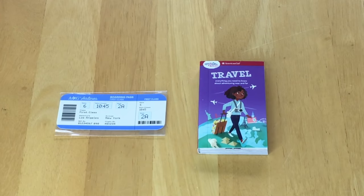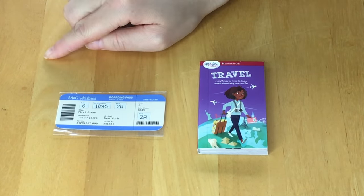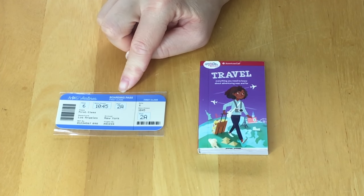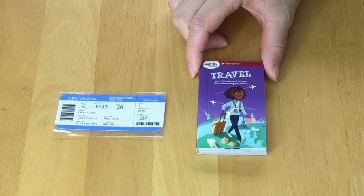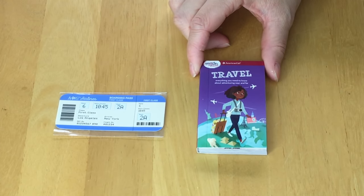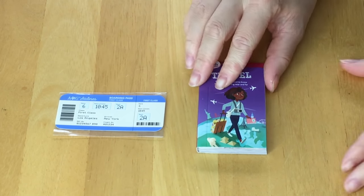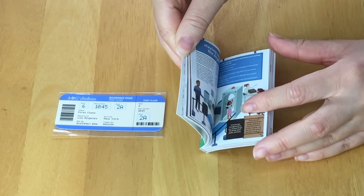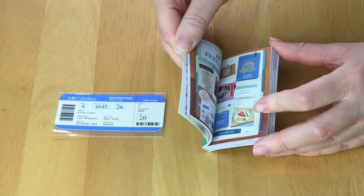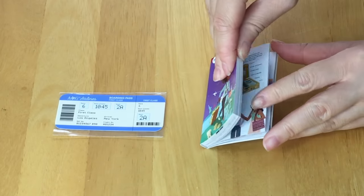Of course you can't go on an airplane without a ticket — so there's a boarding pass leaving from LA heading to New York that says AJ Airlines. There's also a book included: I love the detail because it's so realistic, and they have a Smart Girls Guide collection available that you can purchase yourself. Now there's a miniature version available, which is really fantastic — there's small writing you can probably read and illustrations all about traveling.